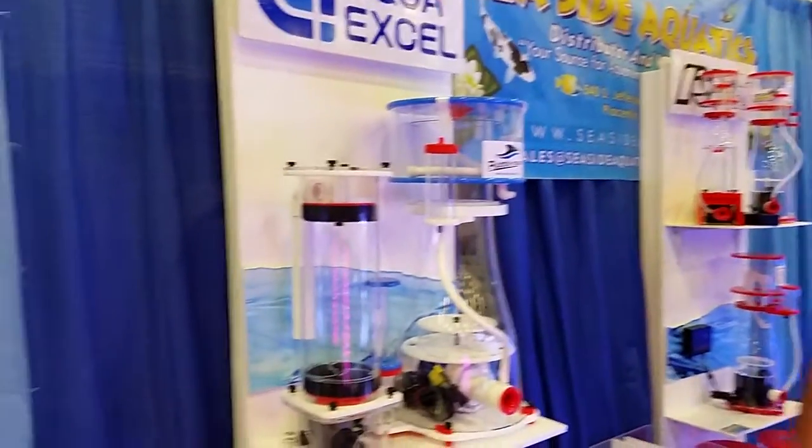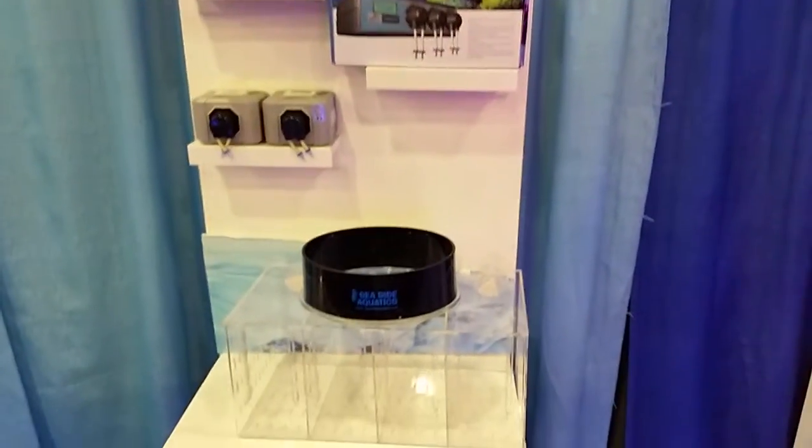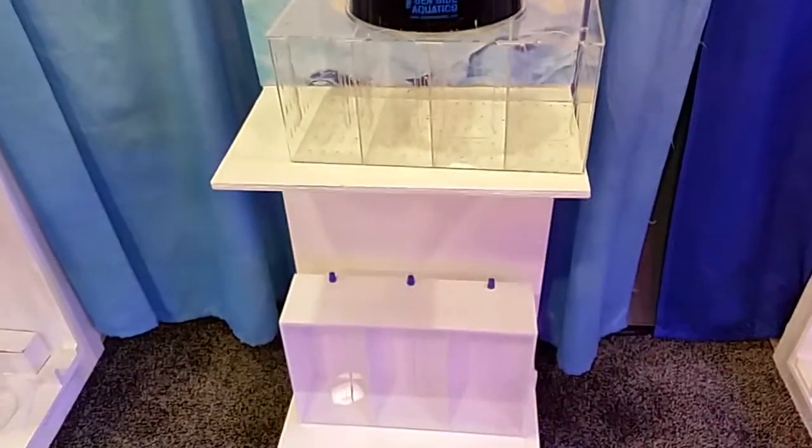Hey everyone, this is Wally from Seaside Aquatics. We're a wholesale distributor and manufacturer out of Southern California. We have 30 brands and over 1,800 items. As you can see from our booth over here, we have tons and tons of different gadgets and gizmos — dry goods designated for the saltwater aquarium industry.